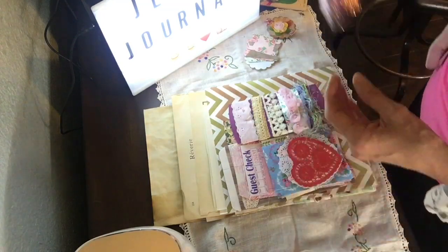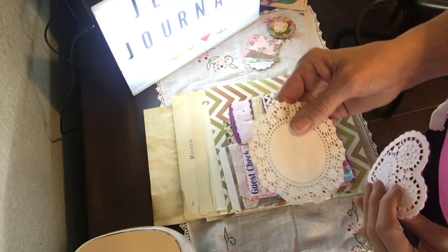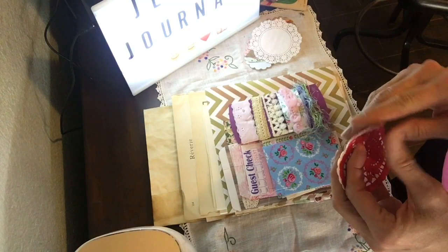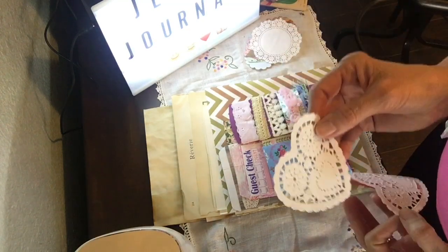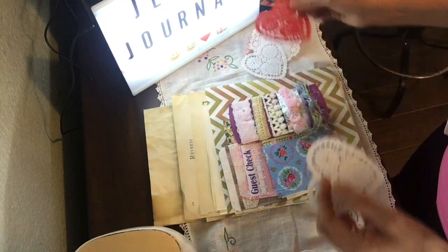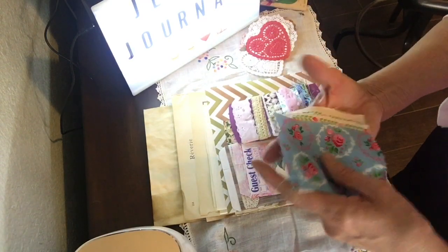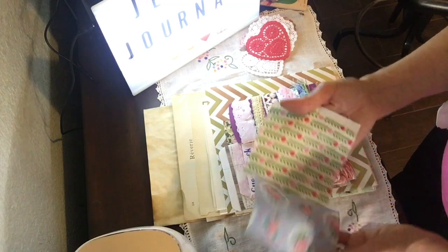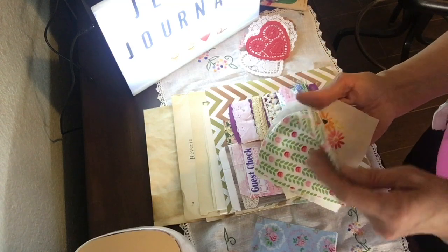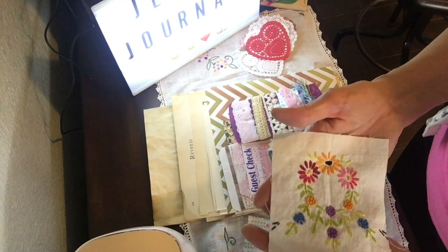You'll get three doilies: there's this beautiful round one, and then there are two white ones — a white heart and a red heart — and I'll just leave that one in there. You'll also get some fabric squares; I didn't measure them, I just cut them, but I think they're at least three inches. And you'll get an embroidered square.